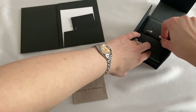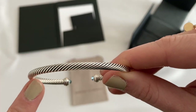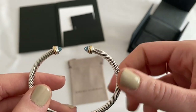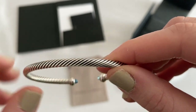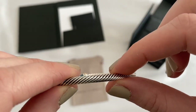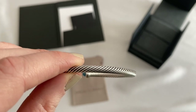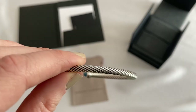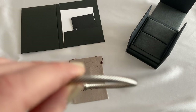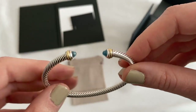Now for the bracelet — the most exciting part. Here it is. This is the double helix I was talking about — it's twisted upon itself to make a bracelet. This bracelet is 4 millimeters. David Yerman does make bracelets of a variety of different thicknesses, from 2.6 millimeters up to 10 millimeters. The bigger, thicker ones are usually for men, but they do have a couple for women — just take a look at their website to see the options.